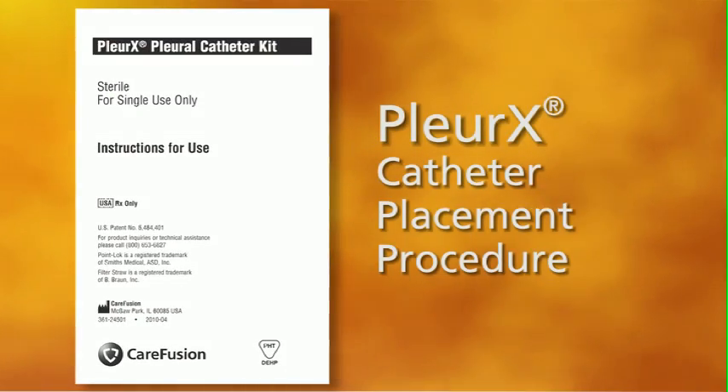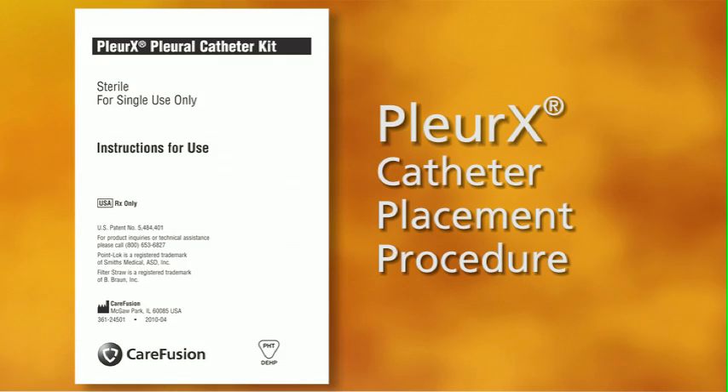The following is a suggested placement procedure. For more detail, including cautions and warnings associated with this procedure, see the instructions for use provided with the Pleurex Pleural Catheter.